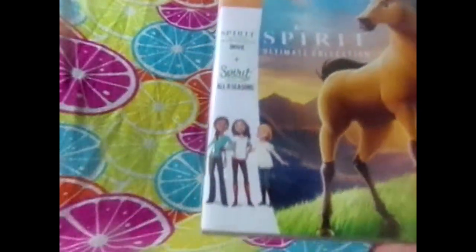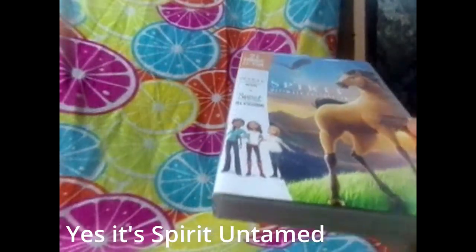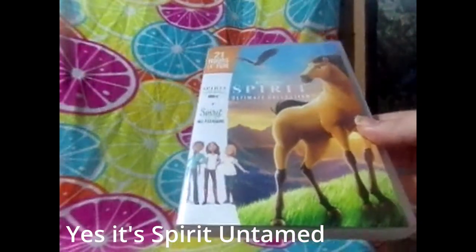Here's some of the bigger box sets. This is just the Spirit: The Ultimate Collection. You can see it does say all 8 seasons. This one has the movie and Spirit Riding Free Season 1, Season 2, Season 3, Season 4, Season 5, Season 6, Season 7 and Season 8. I've seen Spirit Untamed - that new one that came out - this is the old one. I've not seen the seasons yet either, I've had this for a long time now.